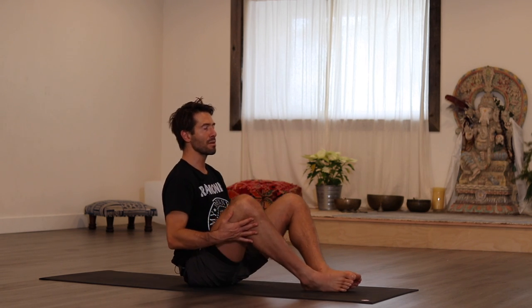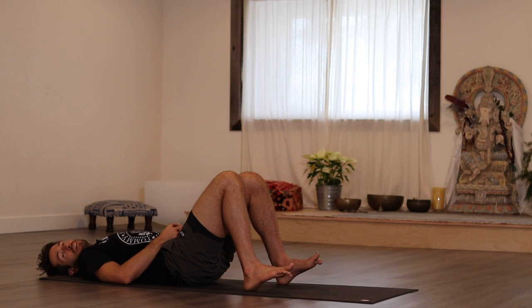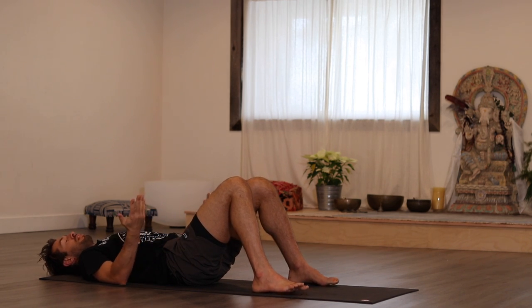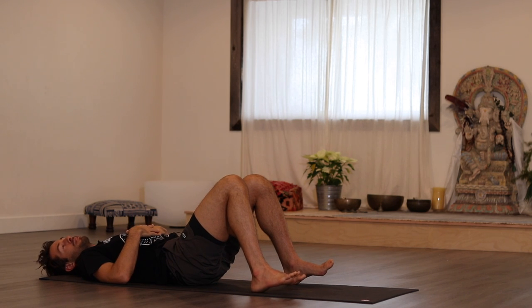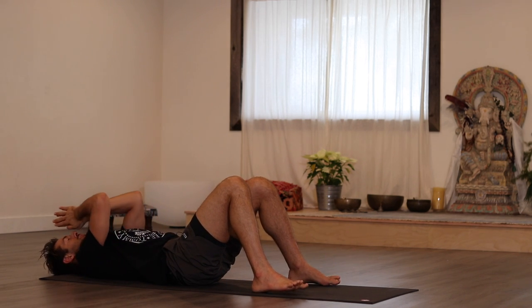Then lie down onto your back and prepare for your Shavasana. Take a few minutes here in Corpse Pose. Adjust yourself so you can fully relax. Spend the time connecting to your breath. Thank you for joining me. Namaste.